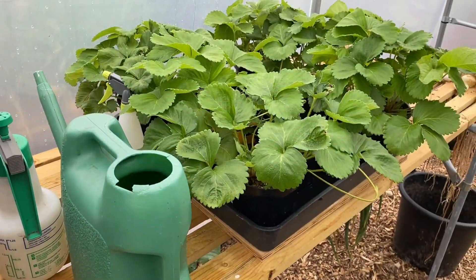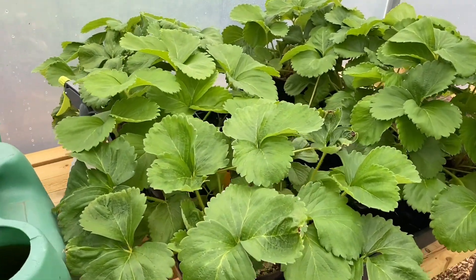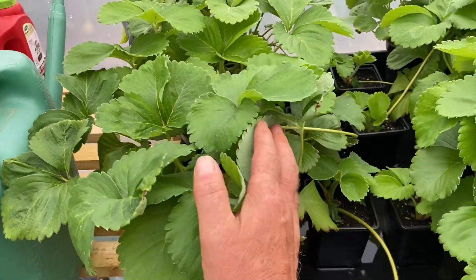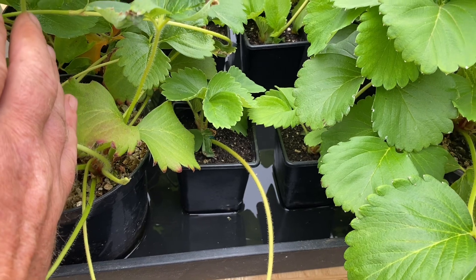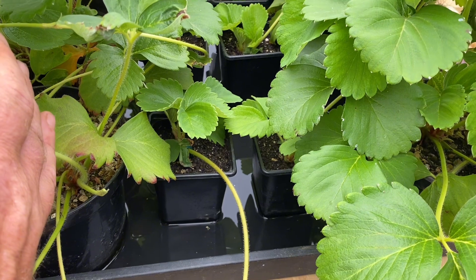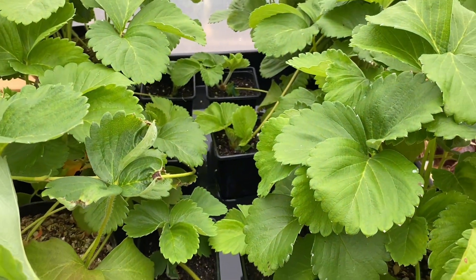We've got some strawberry plants here that are finished. I've taken one runner off each plant and put it into a nine-centimetre plant pot so that we can grow some more plants. So that's what's going on there.